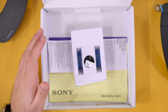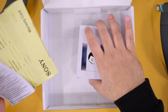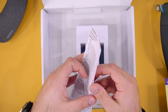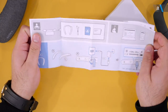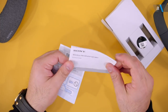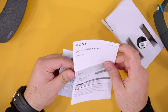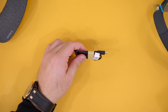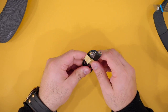Let's see what else is in the box. It seems pretty bare as far as contents are concerned. We get a warranty certificate and a bunch of addresses for service stations. A basic quick start guide is also in the box, along with what appears to be a reference guide to help you set up the speakers. Inside the box you also get a standard USB to USB Type-C cable.